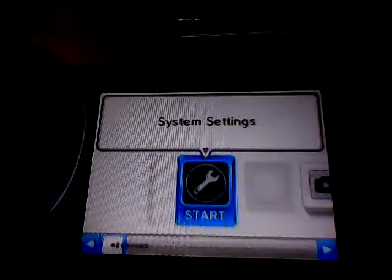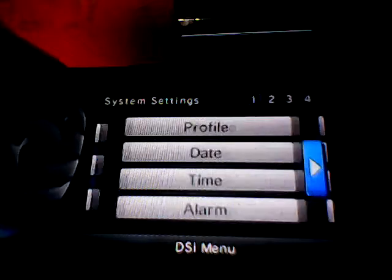The possibilities are endless, so start customizing your Nintendo DSi experience today by connecting your Nintendo DSi to the internet. To access all of these features, you'll need to get connected. To get started, go to the system settings menu and set up your internet connection.